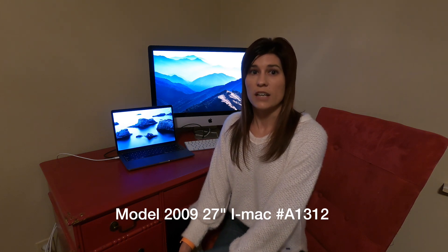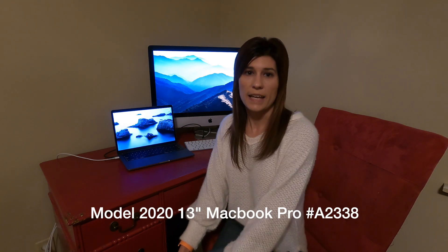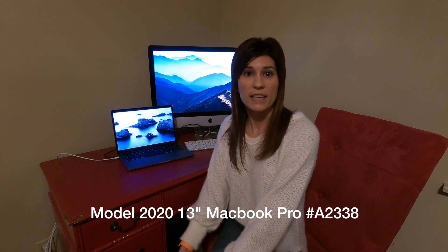I haven't done a lot of research on it. All I know is the model that I have, model number A1312, is the 27-inch 2009 iMac. That is the model I am using. The model of the 2020 13-inch MacBook Pro we're going to be using today is A2338. After I shot my first video, a lot of people were asking me, can this be done with the 21-inch iMac from 2009? The answer to that is no, not in the way I'm going to show you, at least. This is strictly for the 27-inch iMac from late 2009.